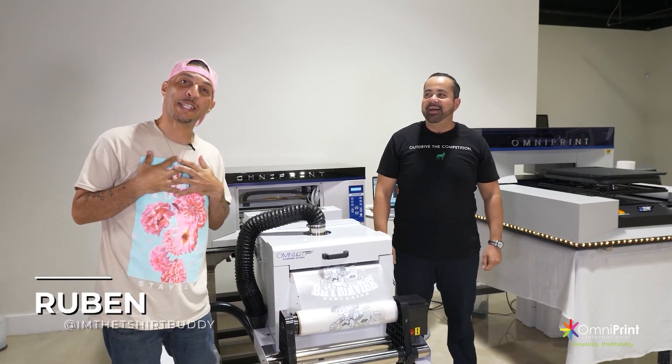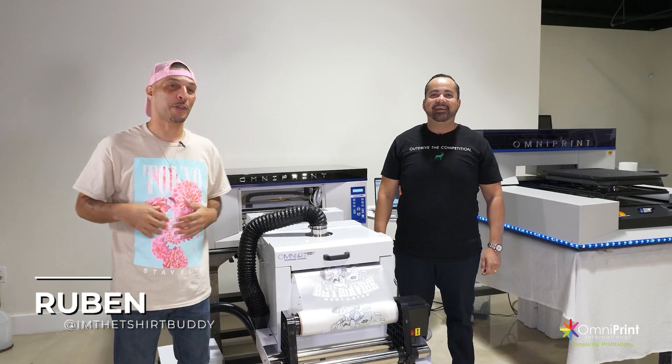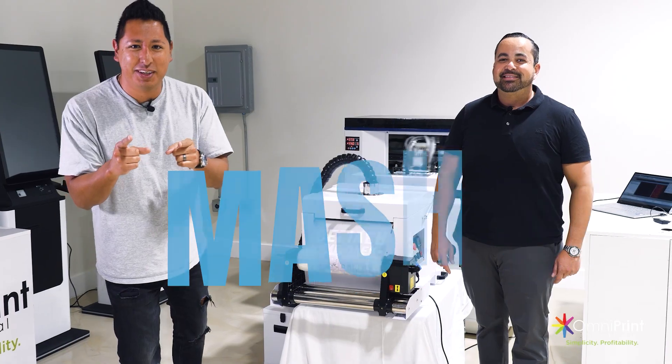Ruben — I'm known as the T-shirt buddy. If you're not following me, I suggest you do. You're going to get comedy, you're going to get DTF and a bunch of other things. DTF — and no, it's not what you think it means.